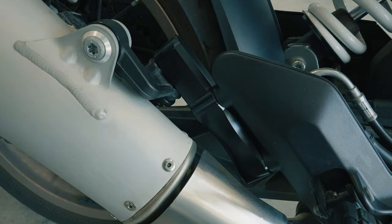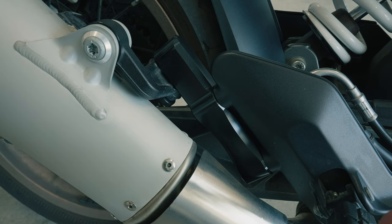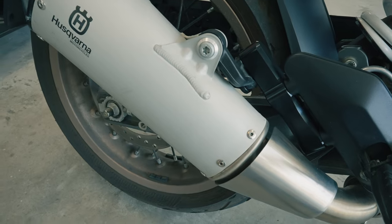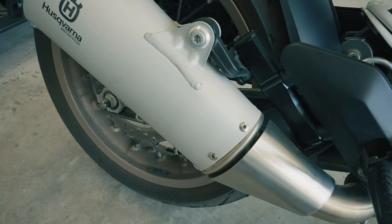Here is what the final product should look like. Be sure to go through and double check each one of the bolts. As you can see, quite a lot is removed in terms of the entire passenger peg bracket being gone, and it looks a lot cleaner and sleeker this way.